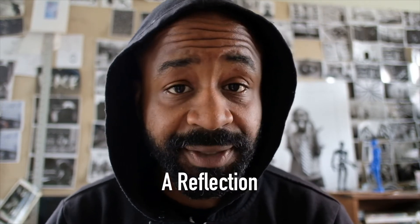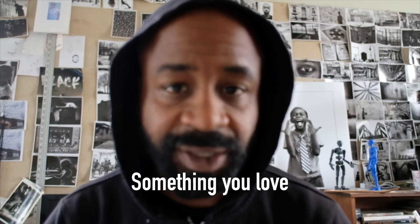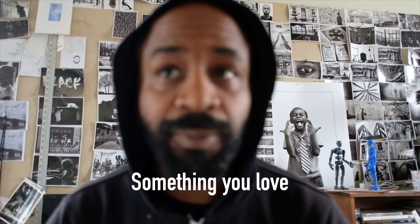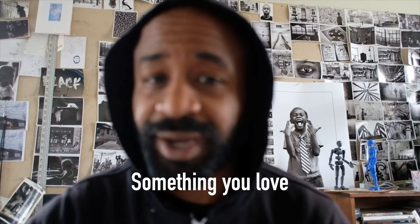I want you to photograph one reflection and one shadow. There's no right or wrong with any of these photographs. These photographs are all about you seeing something and being able to recreate it in a way that the person looking at your picture will look at it for at least 45 seconds. That's the goal — can you take a picture of something, or even nothing, in a way that makes people want to keep looking at the photograph?